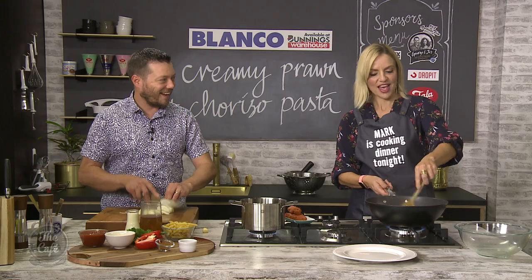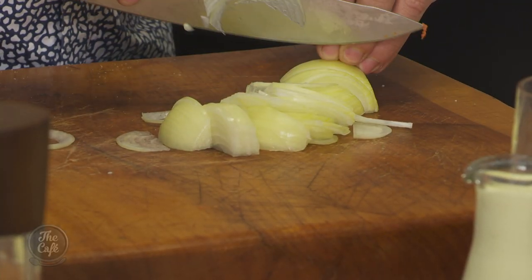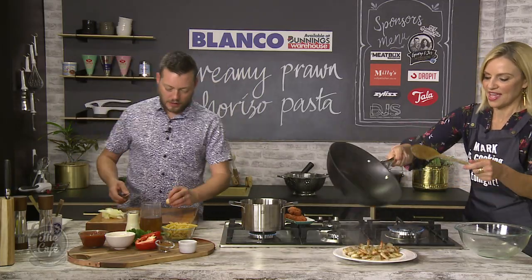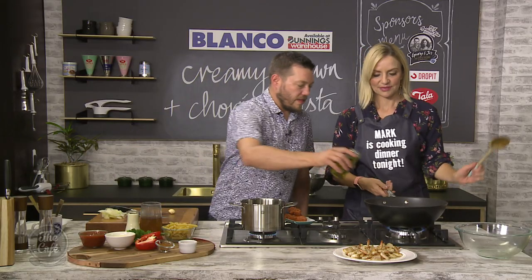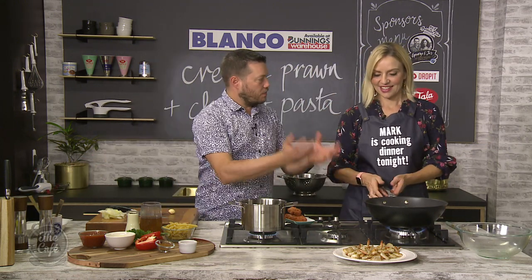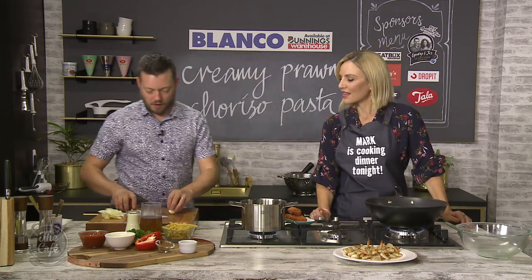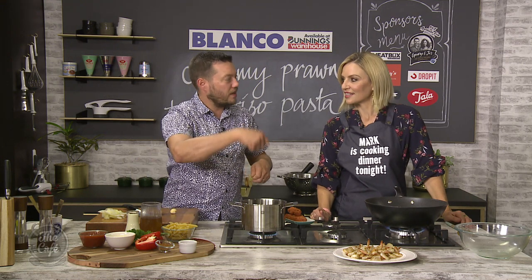They're going out right now — take those out. Onto the plate. So what do we do with the sausage meat? Onto the plate, a little bit more rolling in there. Because you've put the prawns in, the heat of the pan has gone down, so give it another 30 seconds to a minute, get it hot again, and then we can put our sausage meat in there.